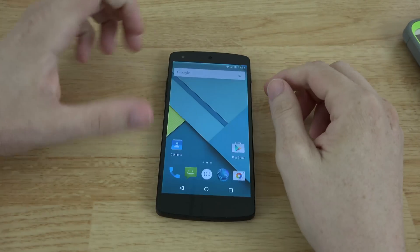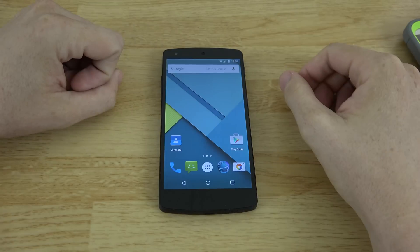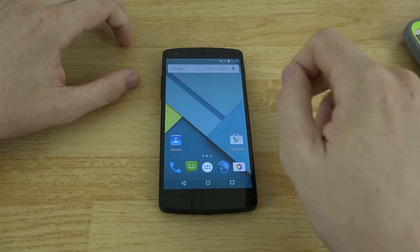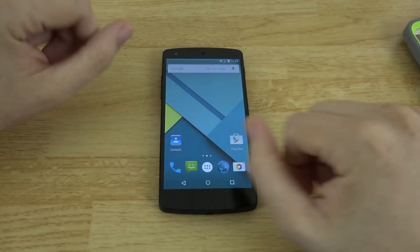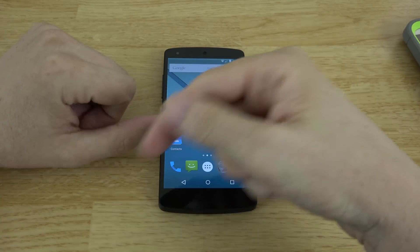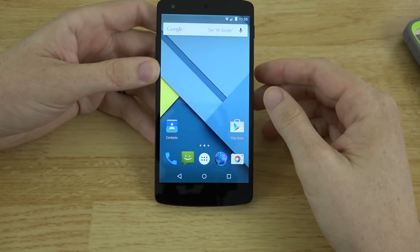My T-Mobile service is on my Galaxy Note 4, my AT&T SIM card is in my Nexus 6 — so I've had Sprint, T-Mobile, and AT&T on this Nexus 5, which is awesome. My AT&T SIM will probably stay in the Nexus 5 until the Nexus 6 comes out. If you want to see videos on the Nexus 6, Nexus 9, and Nexus Player, hit that subscribe button.